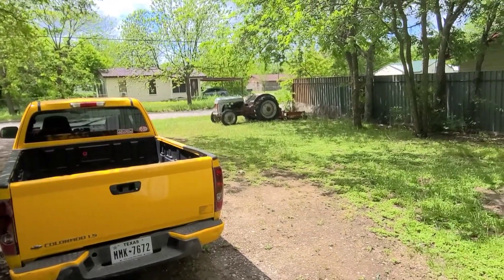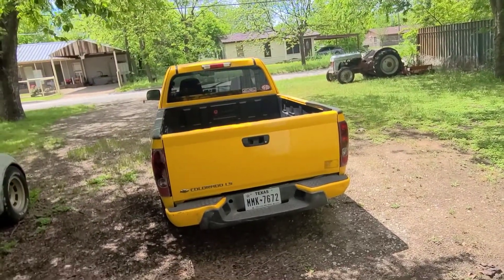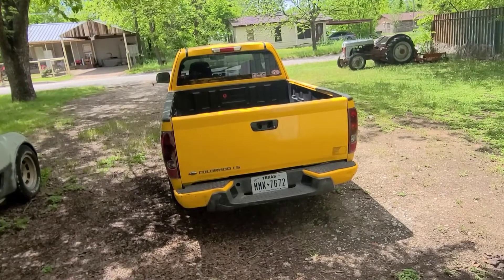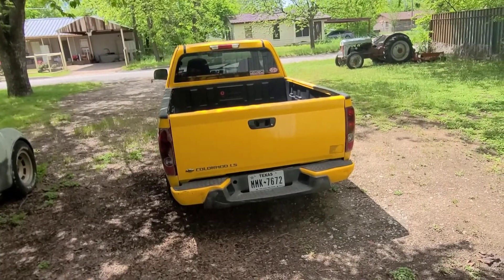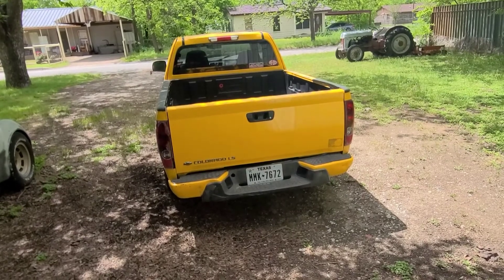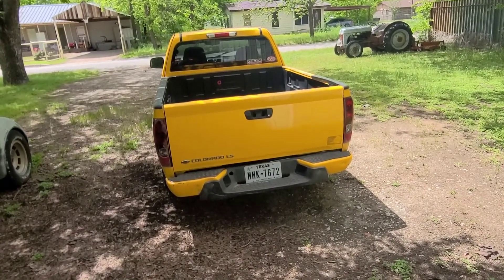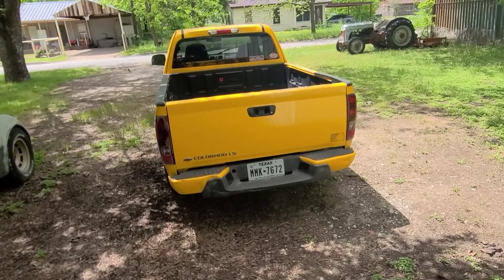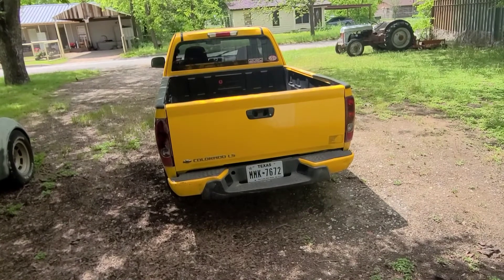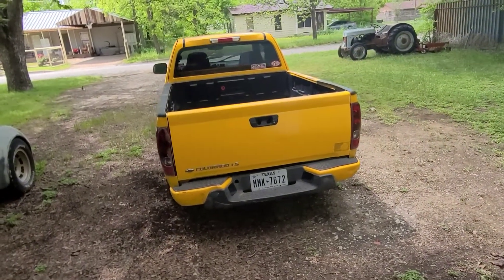Alright guys, got the 8N4 done — she's out there for sale. Got the little Colorado, we're still debating what to do with it. A motor is going to cost around two grand, and the wiring harness I need for the LS swap is $1,500 to $1,600. So it's going to be the same money either way, so I may put it up for sale and just cut my ties. I like the little truck, I'd like to do it, but we'll see.